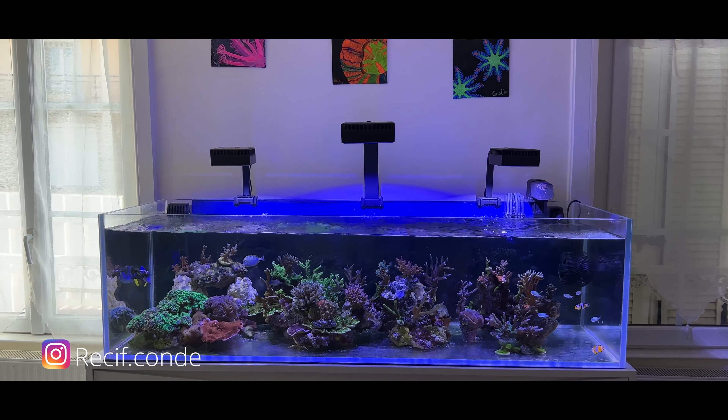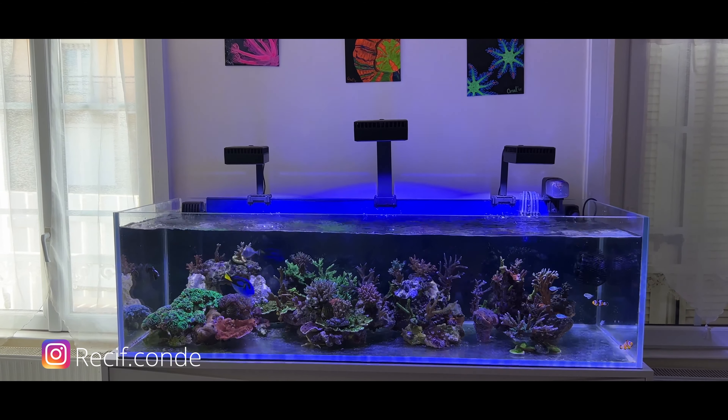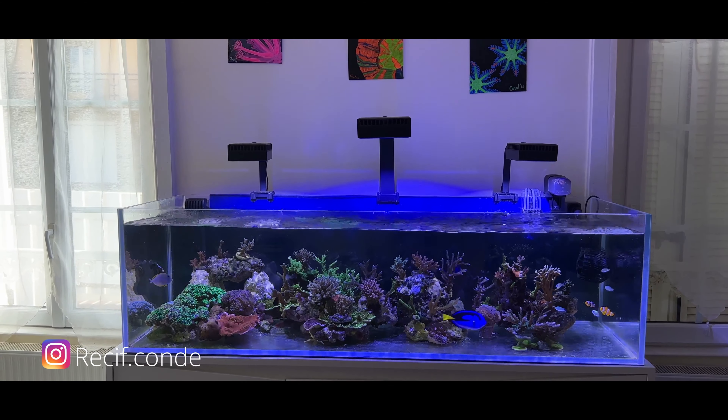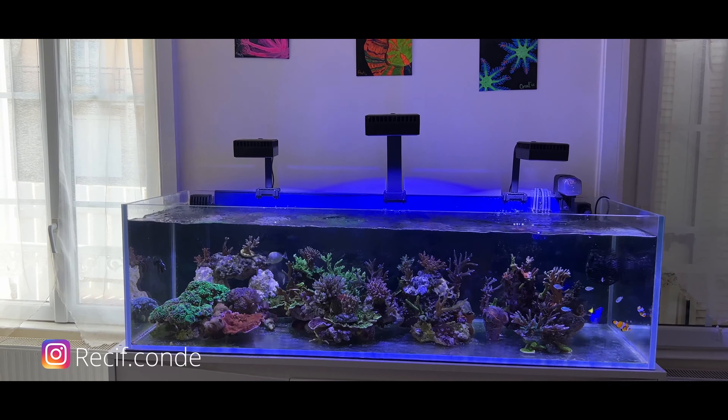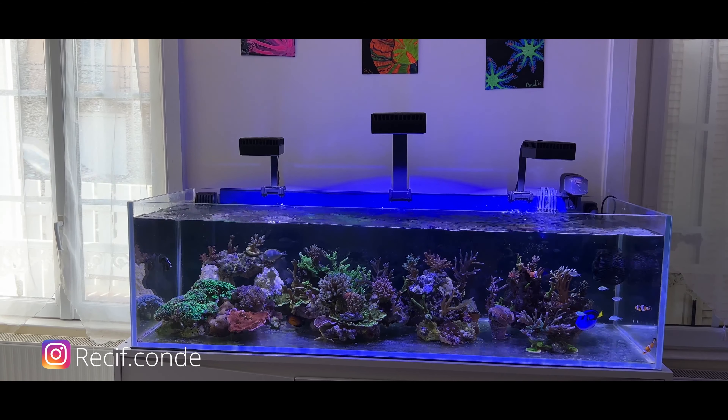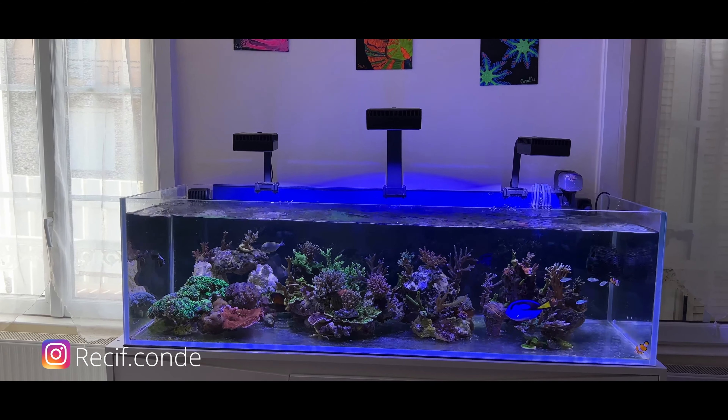Hey guys, welcome to the channel. In this video I'll be making an overview of my reef tank. If you're new to the channel, I make videos about reef tanks in English and in French, so do subscribe.